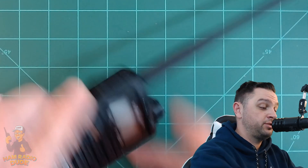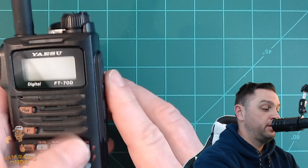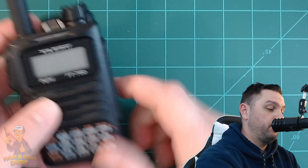The Yaesu FT-70D is IP54 rated, which means two things. The five means it's going to be dust protective — no dust should get in that would affect the overall operation of the radio. The four in IP54 means that this thing is splash proof from all directions. It doesn't mean you could submerge it in water or hit it with a garden hose, but if you get some splashes on it, like a little bit of rain, it's not going to affect the radio.